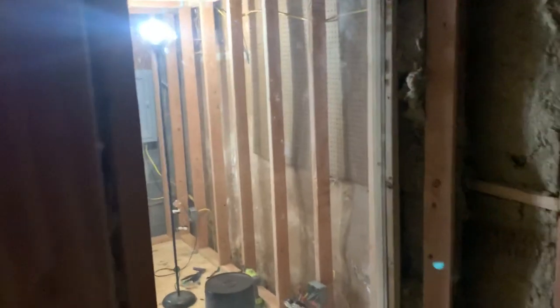SL Building the Studio, part 17 — the glass is in.